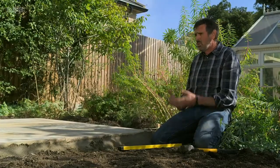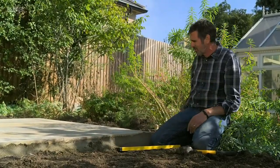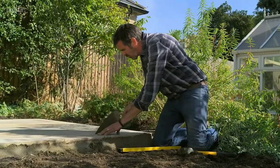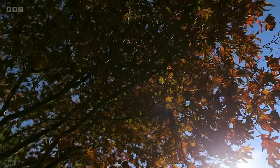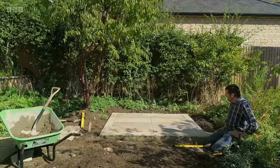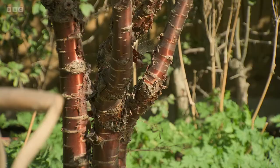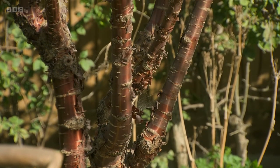What I mean by dry pointing is I'm going to do a mix of soft sand and cement — four to one, so four parts sand, one part cement — and I'll brush it between the joints and work it in, give it a wash down, and then it'll be ready for a couple of chairs and watch that sun go down. Interestingly, straight away I'm looking and because it's a light colour the light's bouncing and you can see it dancing on that Prunus cerula — the bark's incredible.